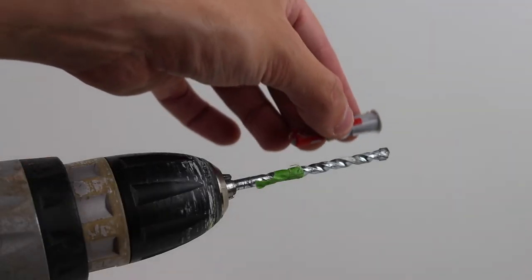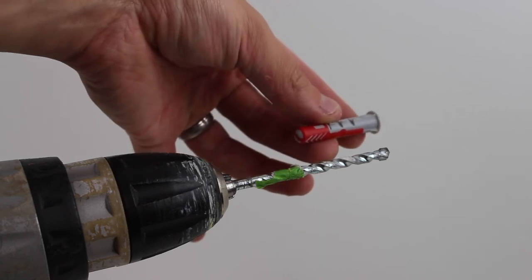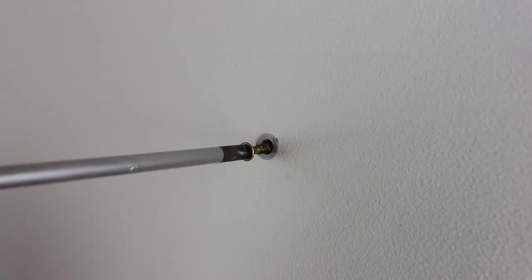A quick tip is to mark the drill bit with tape so you know the length of the raw plug and don't go too deep into the wall. Drill the marked area, hammer the raw plug in, and then screw the screw in.